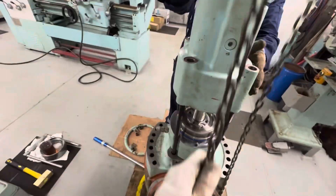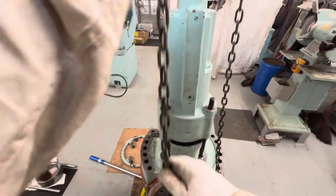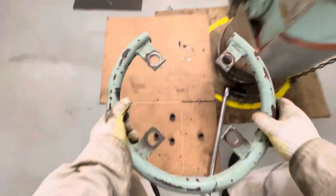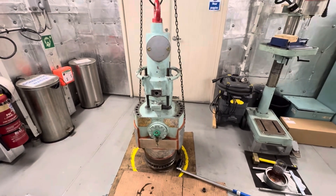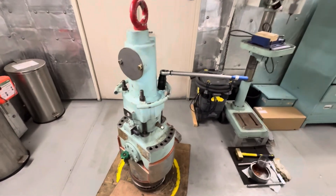To verify the exhaust valve is assembled correctly, perform a pressure test: fill the air cylinder with air, pick up the exhaust valve, and it must remain in the closed position for more than 15 minutes. Place the handrail and tie it with nuts. For this exhaust valve, the nuts must be tightened with a torque wrench to 260 Nm.